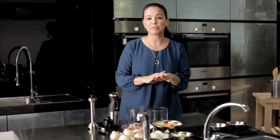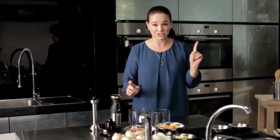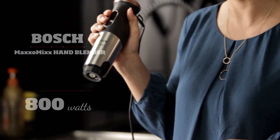So let's get started. Let's start with preparing all the vegetables and everything we need for the soup first. To do this, I am going to use my Bosch 800W MaxoMix hand blender.